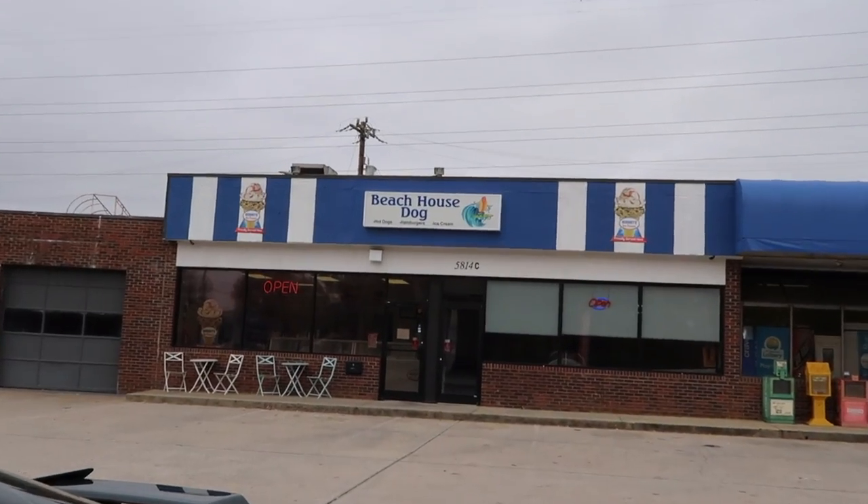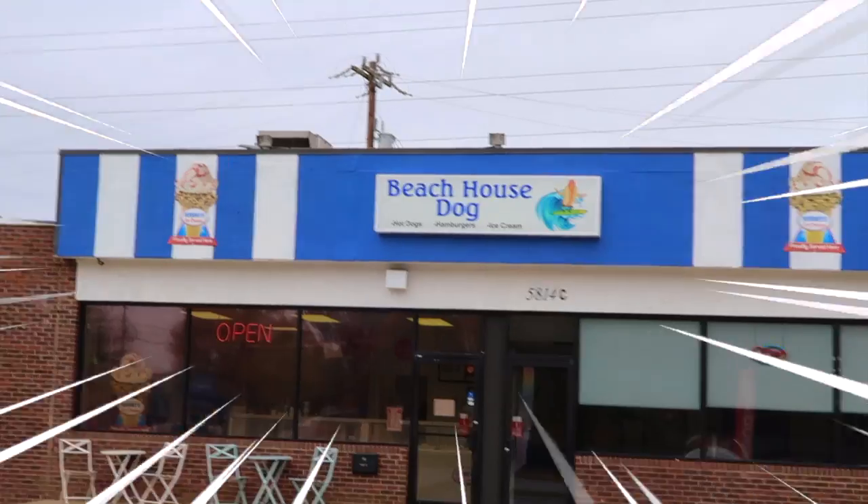They have almost five stars on Google so I think it should be pretty good. We're also going to do a little Q&A because you guys asked me a ton of good questions a while back. I'm going to try and record myself ordering inside, but we will see how it goes. Here is the actual restaurant — Beach House Dog.